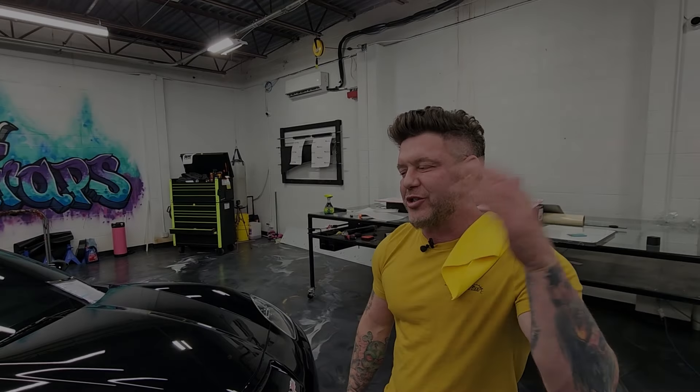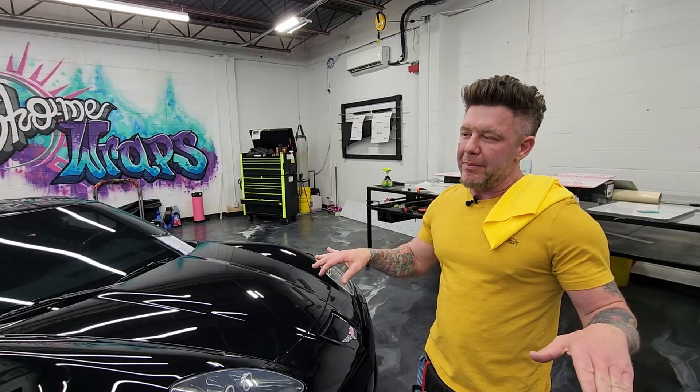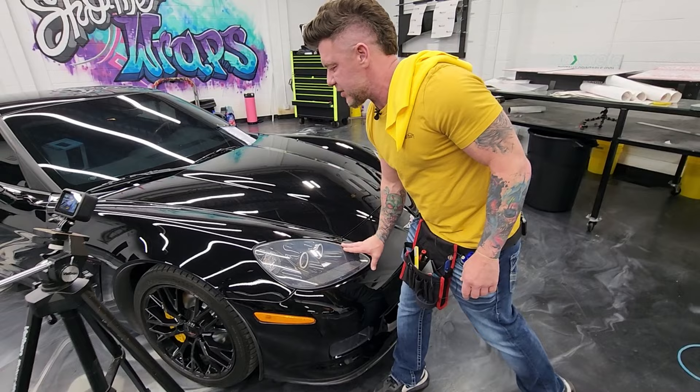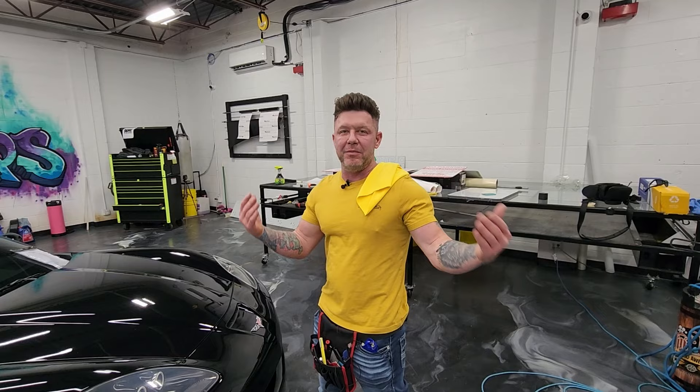Welcome guys, we're at Show Me Tint. What we're gonna do is something super popular — it's called headlight and taillight film. A lot of people don't know it's possible. It's a film that goes over your headlights and just makes them look tinted. It's an easy way to customize your vehicle. You can actually do this at home — you don't even need me, but it'd be cooler if you came by.